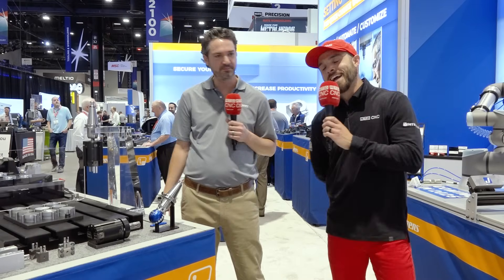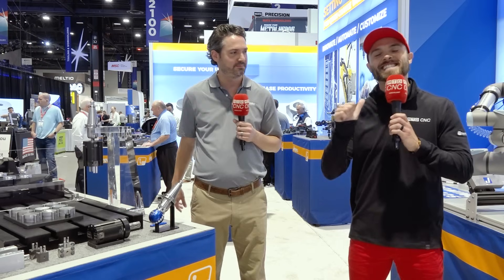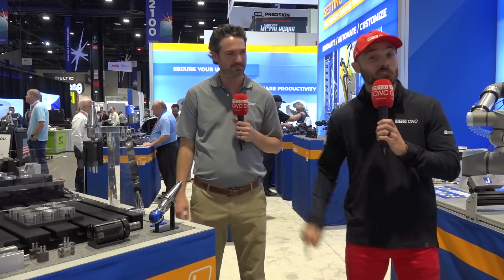There you go. Juergens, helping the world hold it down. Everybody, this is Eddie from MTDCNC. We'll see you next time.